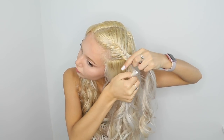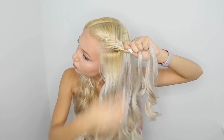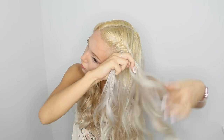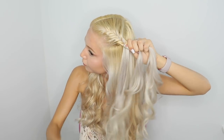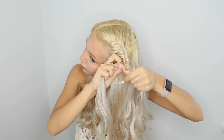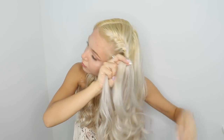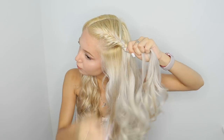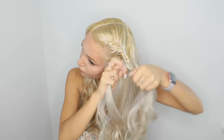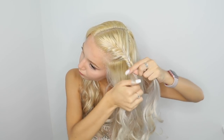So from now on, as you can see, I'm just starting the regular Fishtail Braid. If you guys don't know how to braid a regular Fishtail Braid, I'll tell you the steps. I'm taking a small section of hair from one of the sections and putting it to the other side, and doing the same thing from the other side. I'm taking a small section from one side, putting it to the opposite side, and then taking a small section from that opposite side and putting it to the other side. Just look at the video and you will learn how to do it.